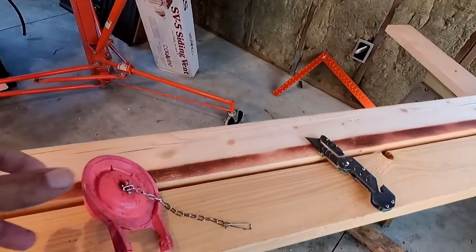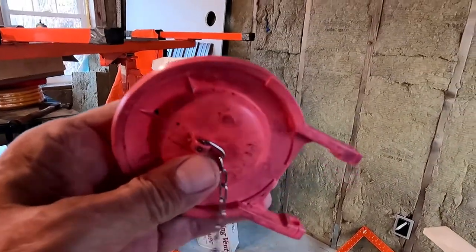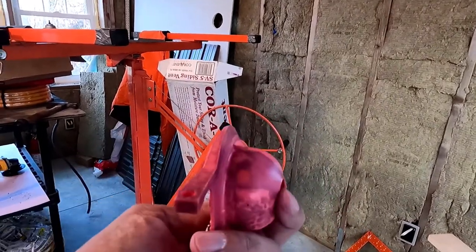Good morning. Welcome to Planet Mojo. Today I'm going to show you how to replace a leaky Toto Drake flapper valve.